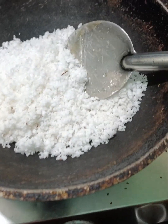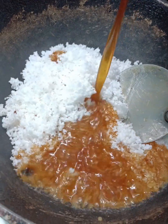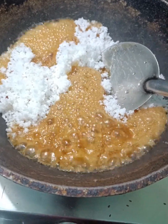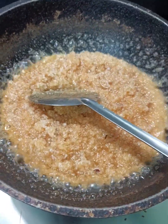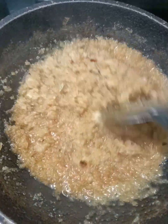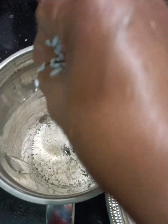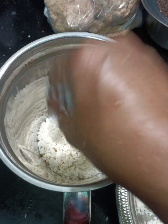We are going to make the cut-off plate. Is it soft? It will be soft and soft.